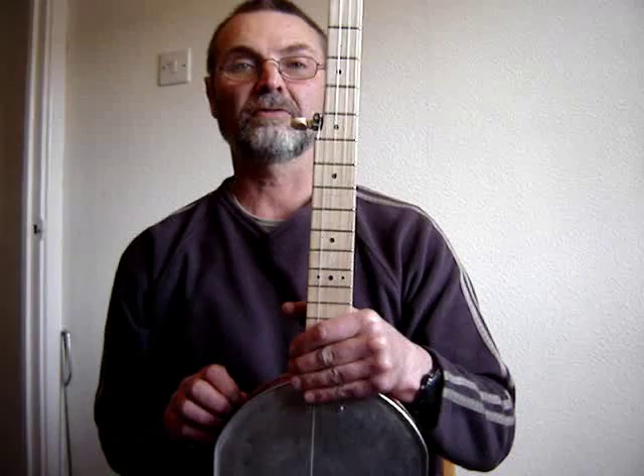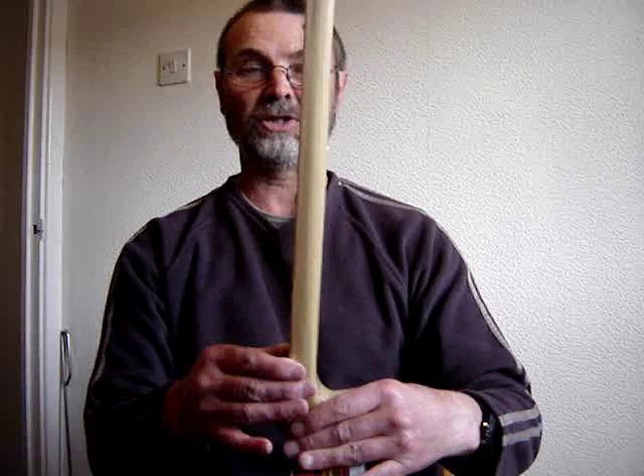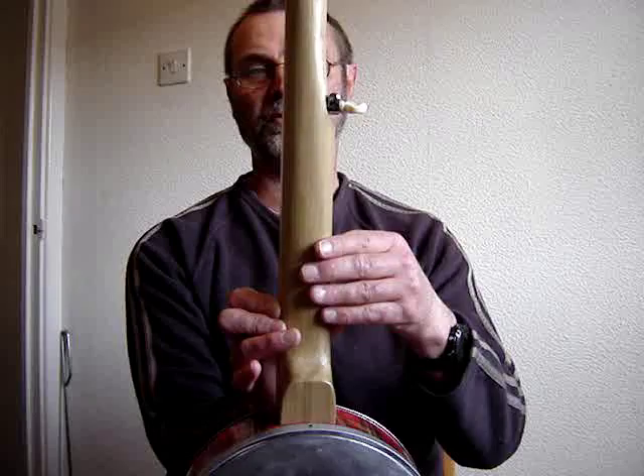Hi folks, here's a five-string cookie-tin banjo I've just finished making. The neck is a piece of scrap tulip wood, or yellow poplar I think it's called — it's got this rather strange sort of greeny-yellow tinge to it. The fretboard is another piece of scrap, just maple on this occasion.